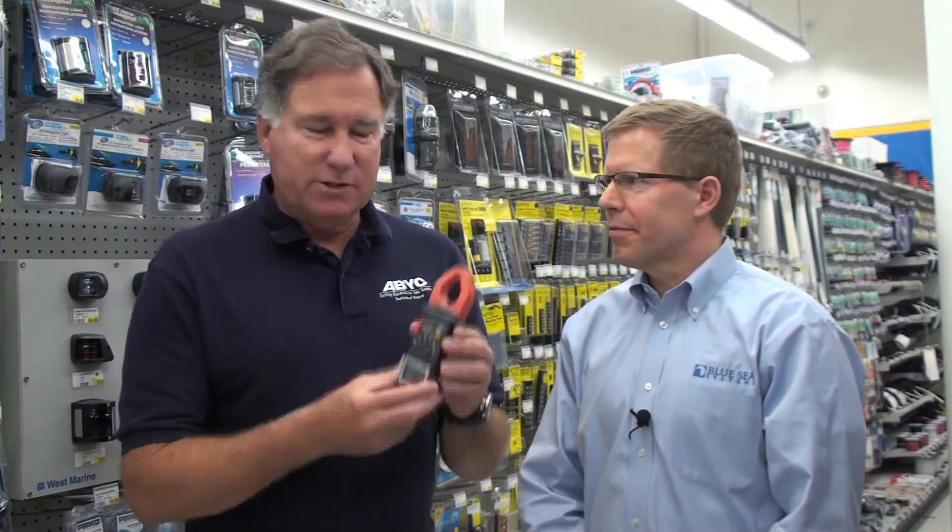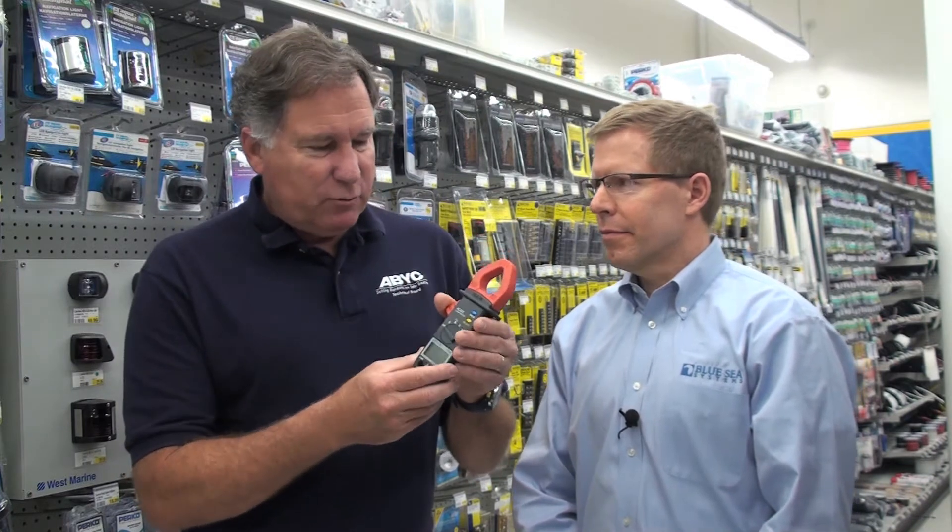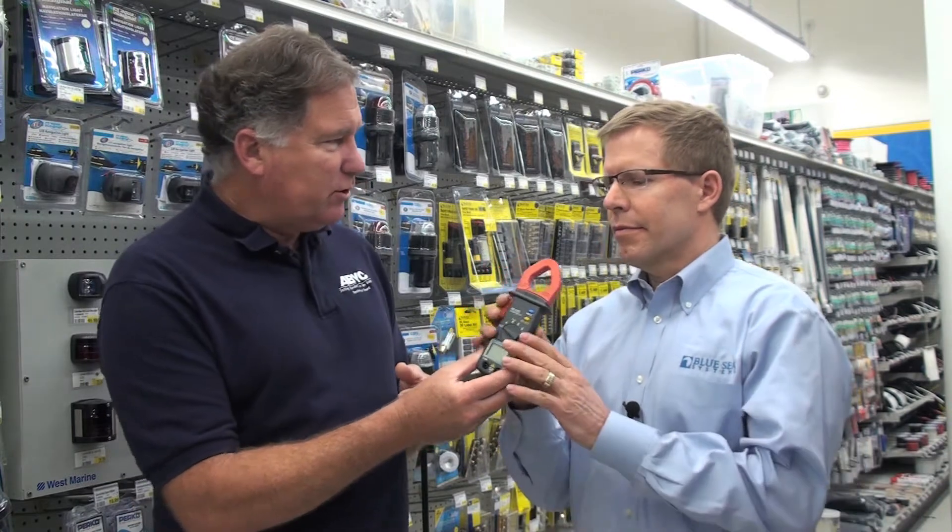Hi, Chuck Hawley from West Marine, and today I'm with Dave Johnson from Blue Sea Systems. This is one of their neat little test meters. This particular one has a clamp-on feature so that you can measure — tell us about it. What can you measure with the clamp?